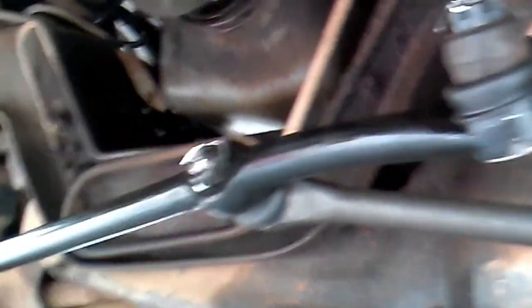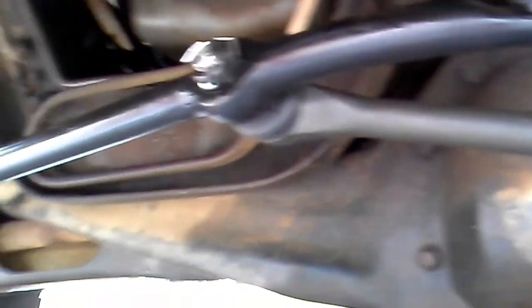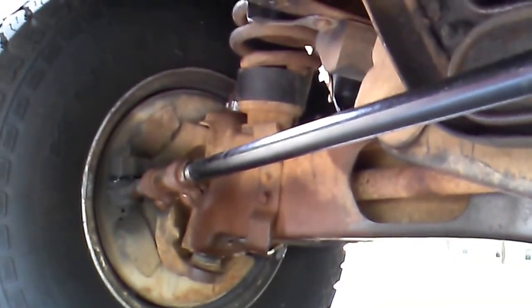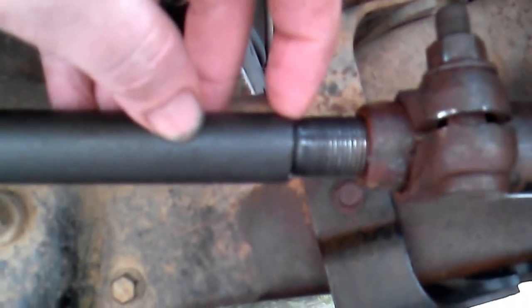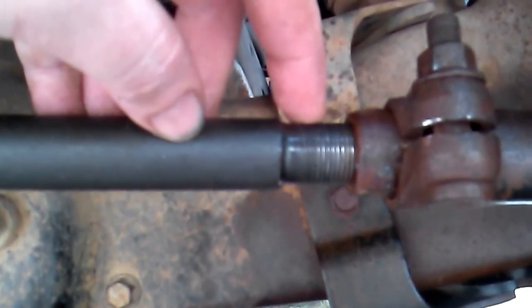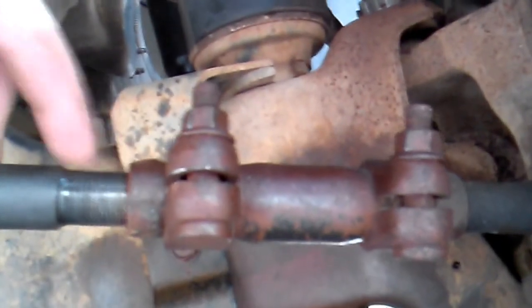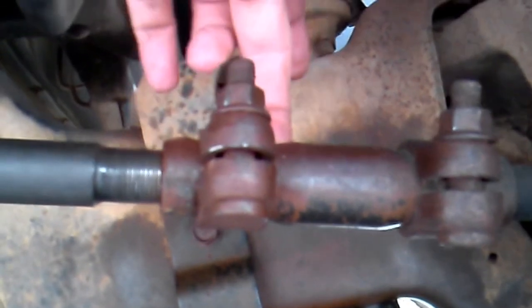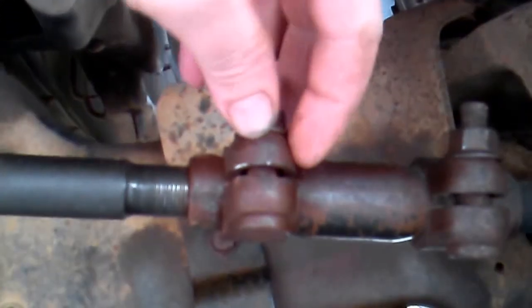It took about an hour and a half. Here's the new center link — drag link, center link, we'll call it whatever. I still gotta get this thing aligned, so what I did was I made marks on the old one and took measurements before removing it, and put the new one back in at the same length. It's not perfect — it still needs alignment — but it'll get you in the zone. I recommend doing that.